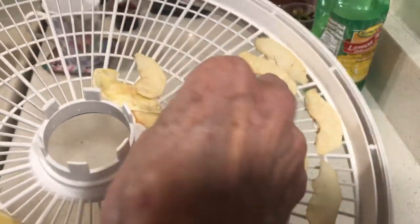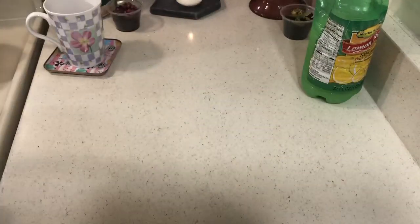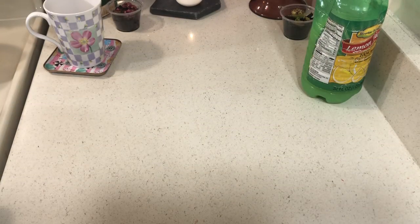Some of them are done, but if they're soft and spongy, they're not done. If you get a chance to get these dehydrators at the thrift stores, there are probably some great deals at the thrift stores right about now.